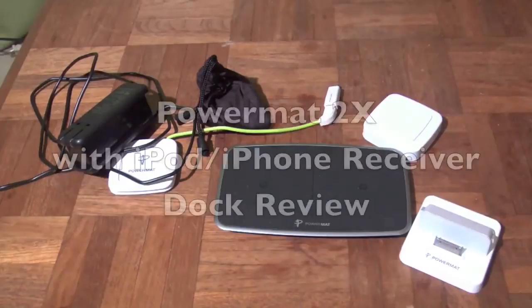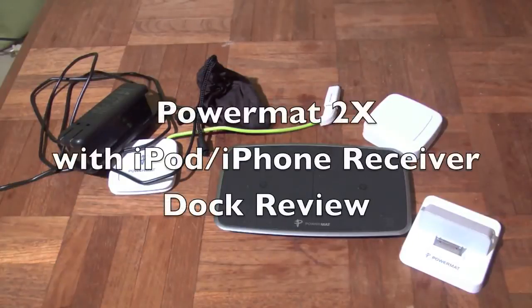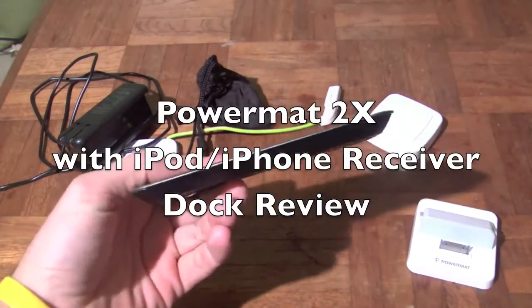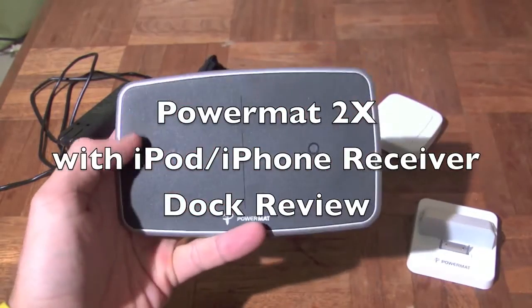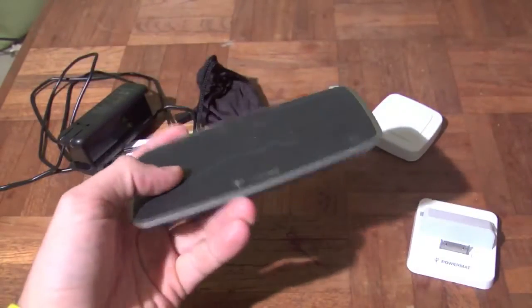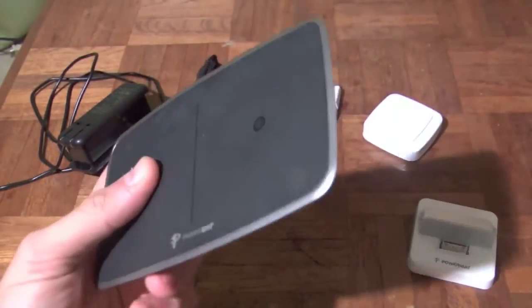Hey everybody, Jimmy once again, time for another holiday review. This time here on the Gaming Gadget Grader we have the Power Mat 2X. This is the two slot Power Mat. Obviously you can tell by the little circles there that this will take two devices. So let's take a quick trip around this thing.